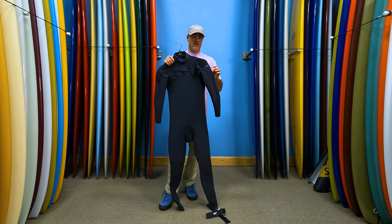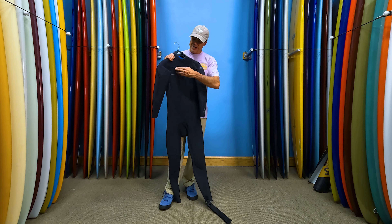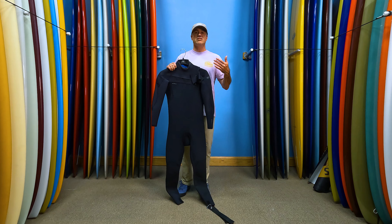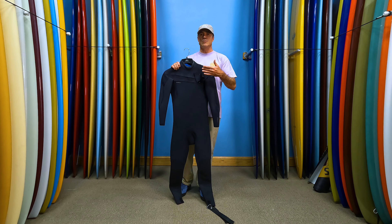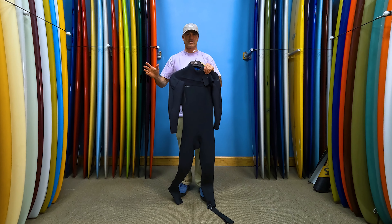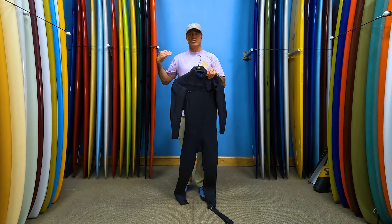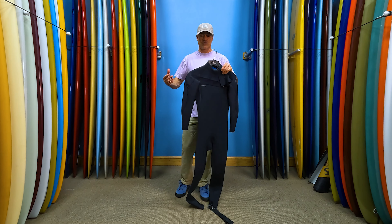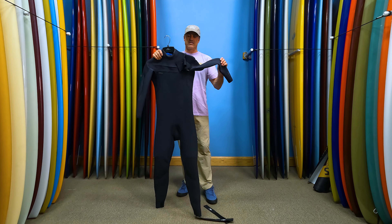It's really stretchy with a very easy entry. This is a chest zip — a lot of people coming from wind sports are used to the back zip, but this is the easiest chest zip suit to get on and off on the market, without question. A lot of people with bad shoulders who used to use the back zip can switch to the Hyperfreak because it's so darn stretchy.